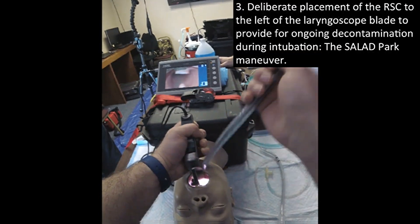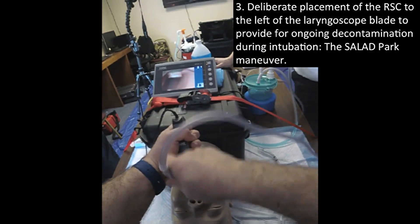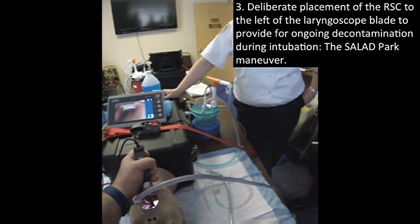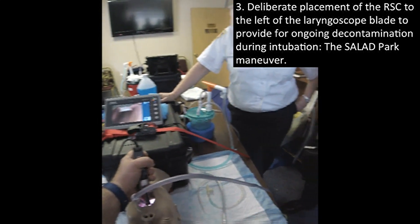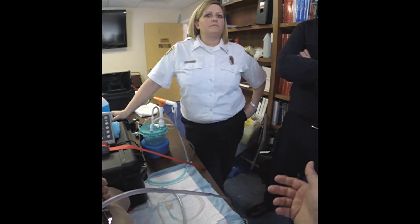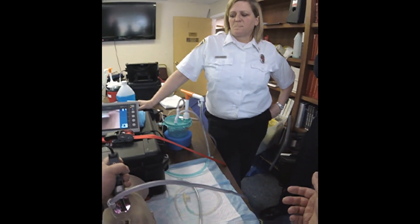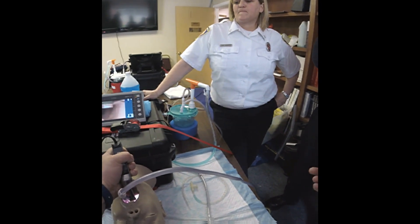So I'm going to do a couple of things. I'm going to salad park it to the left — we're going to do this with our channel video on the slopes as well. I'm going to do something really bad: I'm going to crowd the right corner of my mouth so I can't get the tube in. So if you're using the curved blade video laryngoscopes, I'm going to show it to you anyway, in case you get your hands on a GlideScope somewhere.